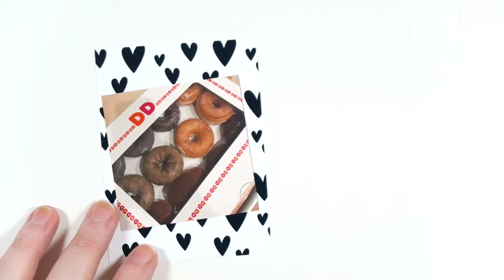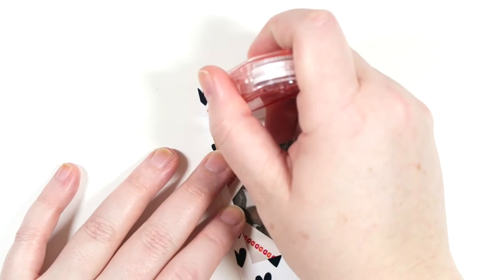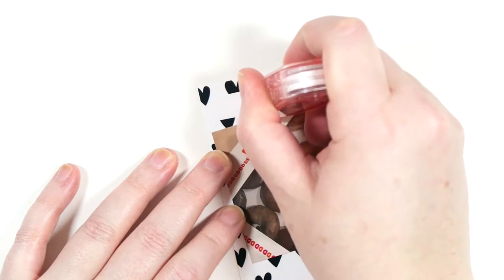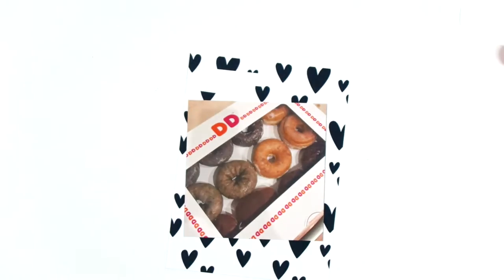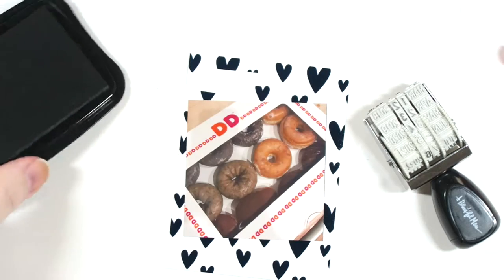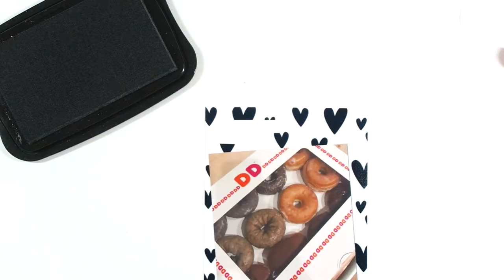For the first technique, all you have to do is take your Mono Air Correction Tape and swipe it somewhere wherever you think you want it. You can see I put it right there. What you can do is take a stamp and some Stays On ink and stamp directly on top of where the correction tape is.